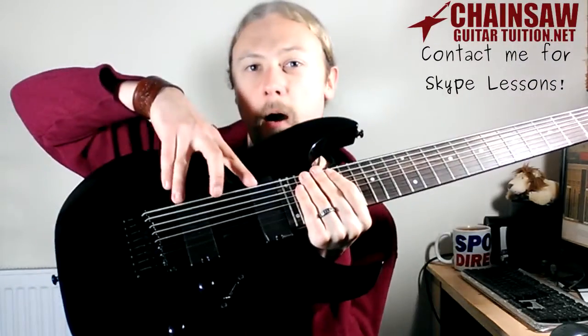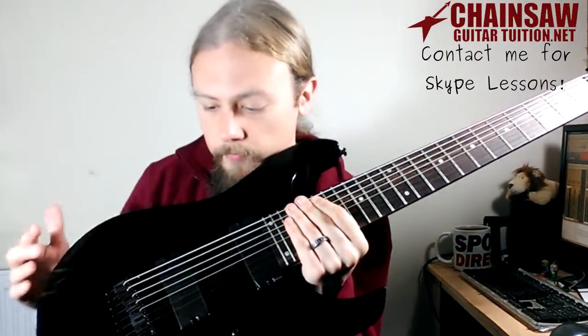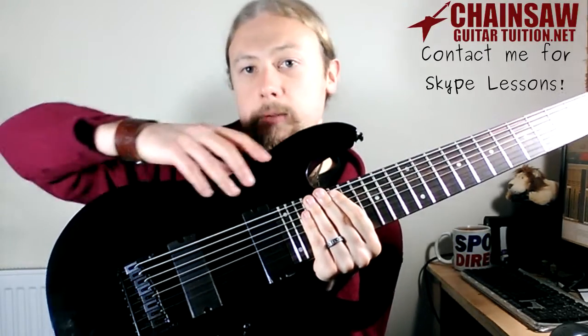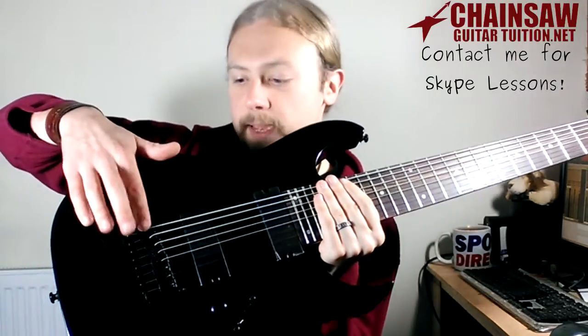What will definitely make a difference to the sound is the two IBZ8 pickups — one in the neck position, one in the bridge position. It might be difficult to see on camera because they're black and the guitar is black and the bridge is also black. That's just a standard fixed bridge.